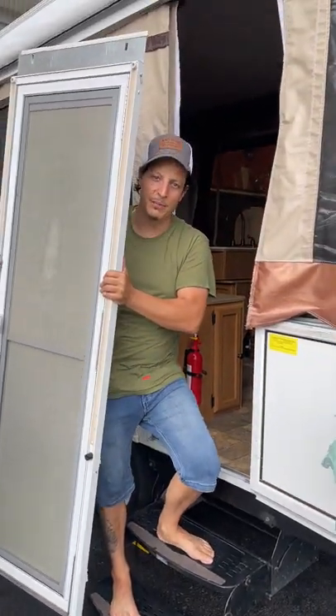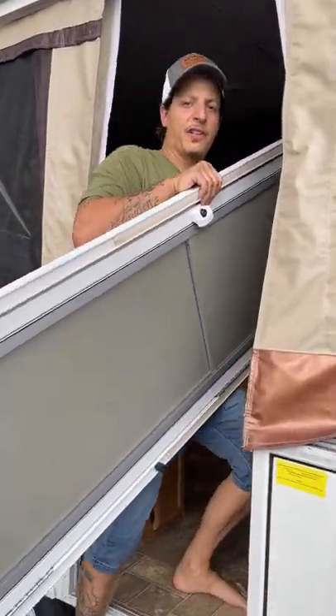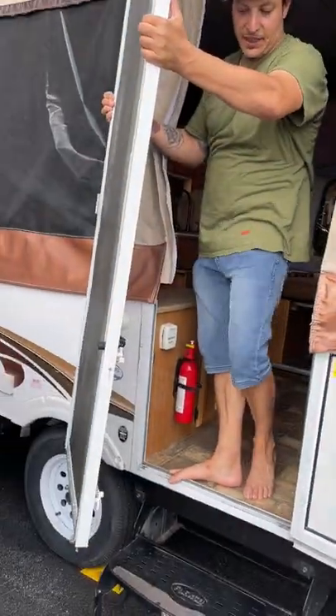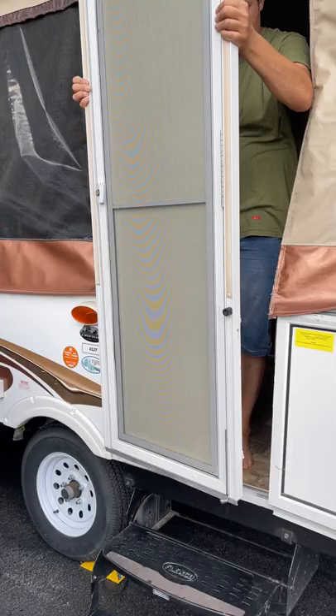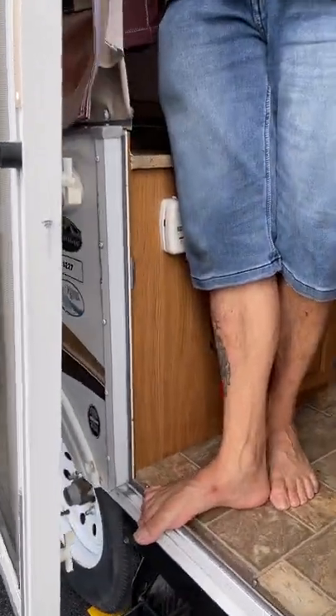We're going to make this quick because the rain's about to fall. For this door — I forgot to put it in the first half — it just comes in like so, then you put it out. If you see the clips on the bottom here, they go in. Step inside. Once you have it pushed in like this, the top part has to come in.